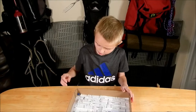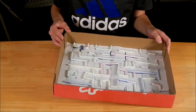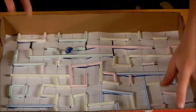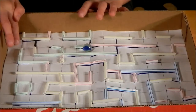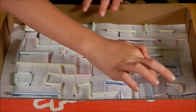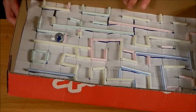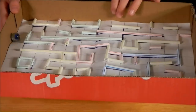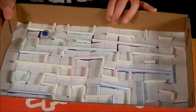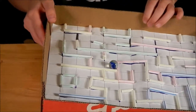So now, how you do it is you're going to grab the marble. I know it's very hard to get it in the right one, but you're trying to make it from the start to the end. I can't do it with the marble, so I'm just going to show you with my finger. This is how you do it. It's really hard to just get it in. Oh, there we go, we got it in.